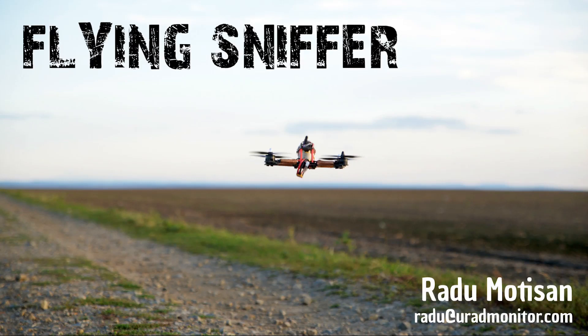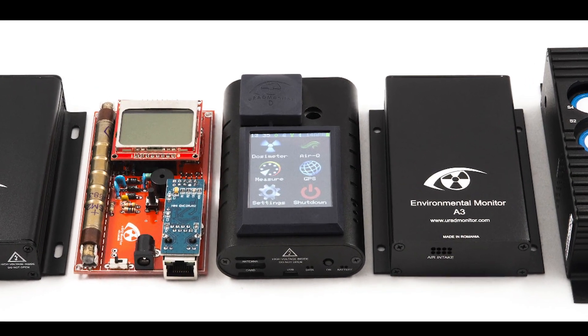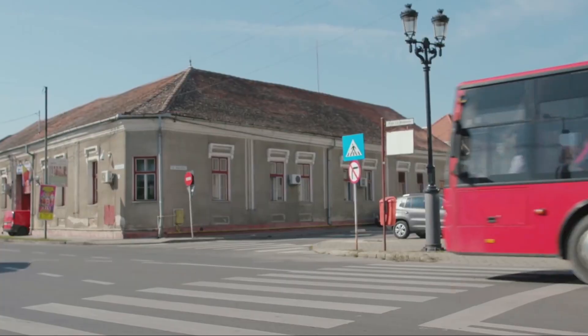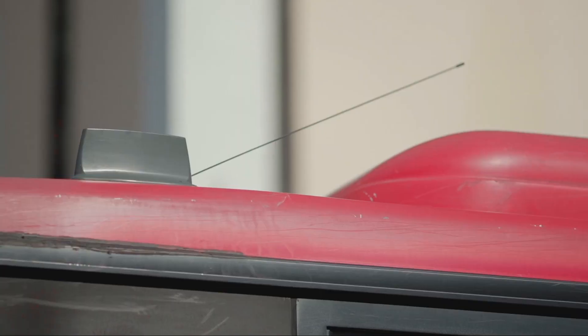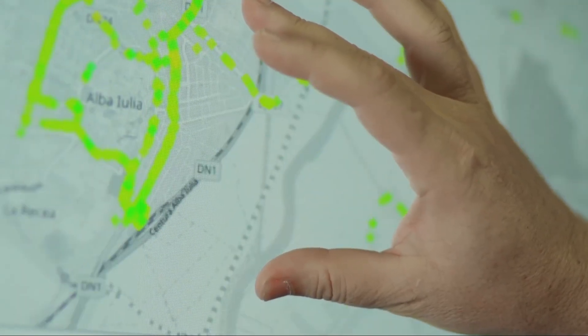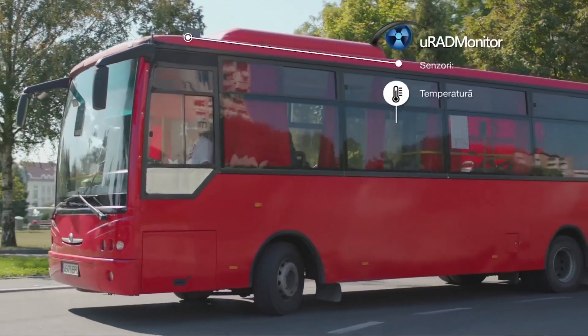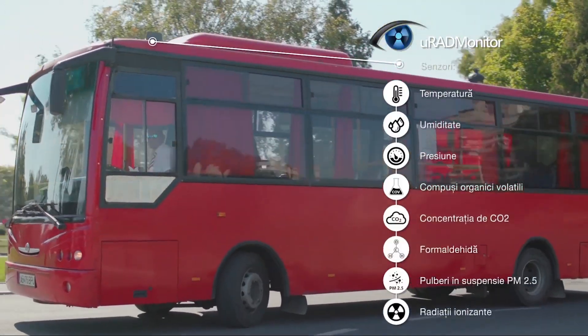For the past two years I've been involved with environmental monitoring, building complex IoT devices to assess the quality of the air. I designed and built several products, and some of them got as far as being installed in smart city implementations, in static locations or on public transportation, mapping the air quality of wide areas.